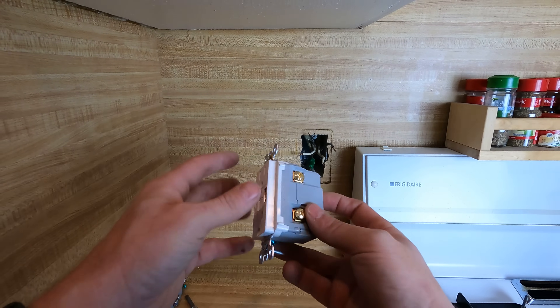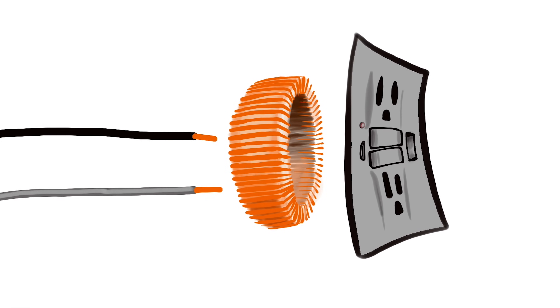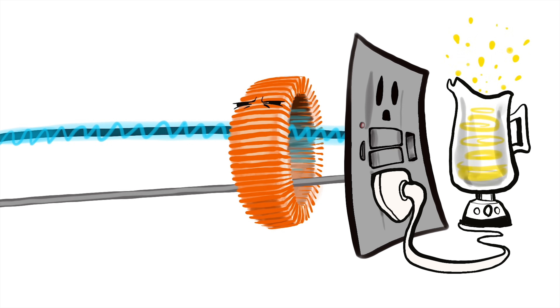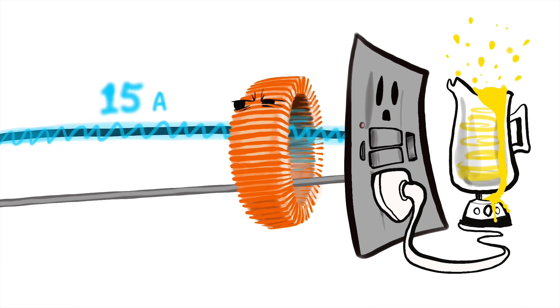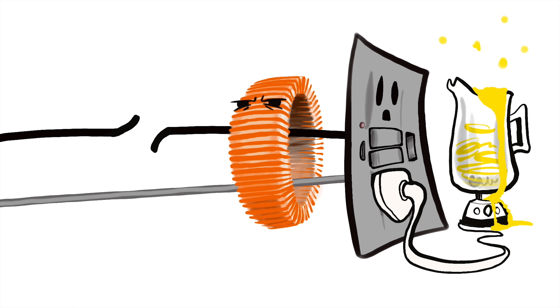How a GFCI device works: on the inside there's a current transformer — the hot and neutral go through a donut essentially, and that current sensor monitors whether there's a drop in the difference between the neutral and the hot. The majority of the time with any load plugged in, current is going back and forth from hot to neutral 60 times a second. There should always be an even amount on these circuits. If the push or pull drops more than the other wire — say 14 amps on one and 15 on the other — boom, it trips the device and cuts the power off.